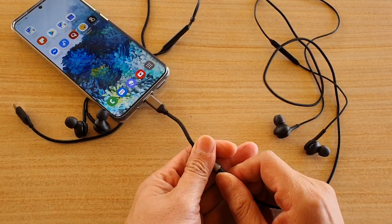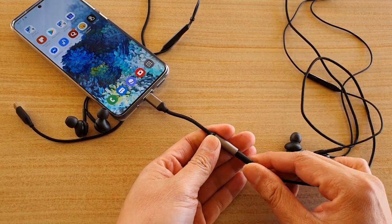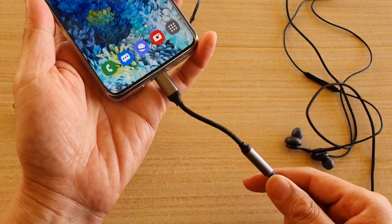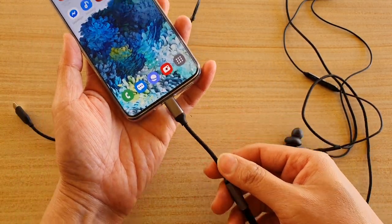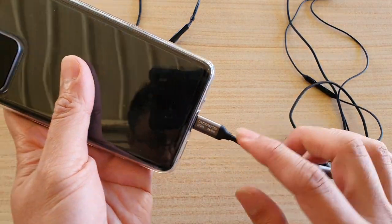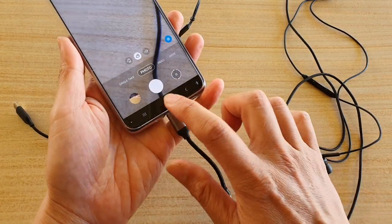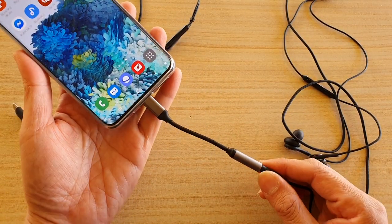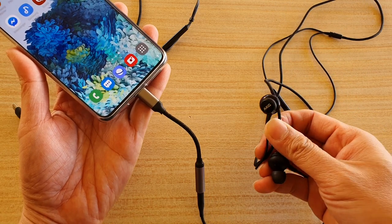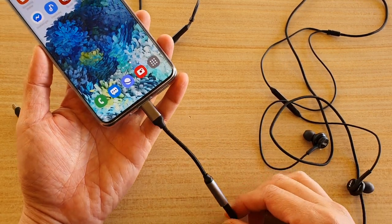And there you go, you can still use your old headphones or earphones that are laying around the house from your older models. You still can use them simply by purchasing this adapter — this is called the DAC adapter. It's only a few dollars but you can still use your headphones, earphones, or even a microphone, and it still works with the microphone as well.